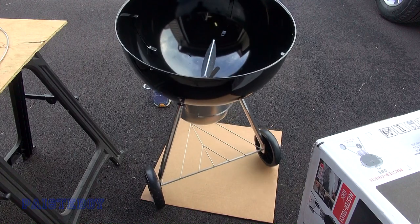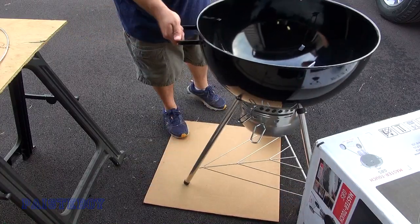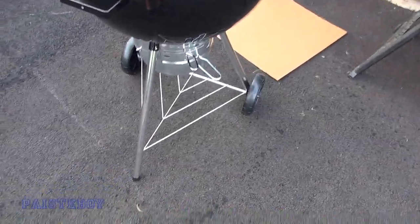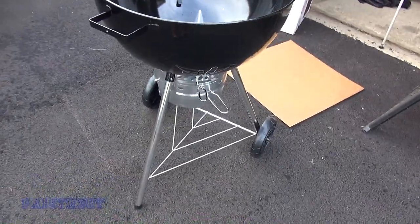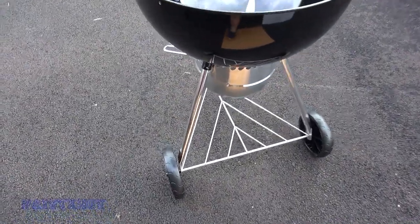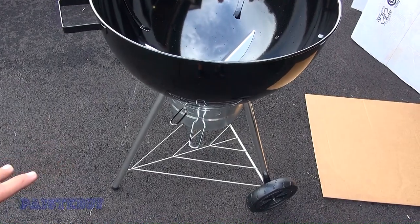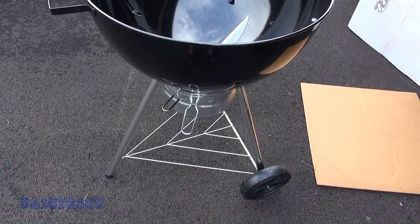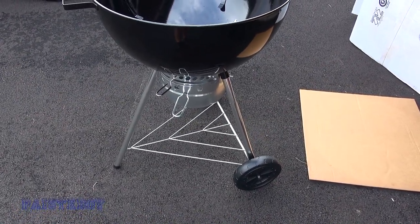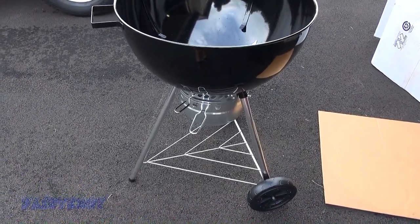Now you can see why you need the wheels where they are and where the handle is on the bottom of the kettle so you can wheel it. Some people might say it's a little wobbly, but it's strong and you can take it apart if you need to bring it somewhere. Also, a tripod is the most stable platform — three legs — because if one spot is uneven, it will still balance. That's why they make camera tripods that way. Four legs on an uneven surface would be rickety.